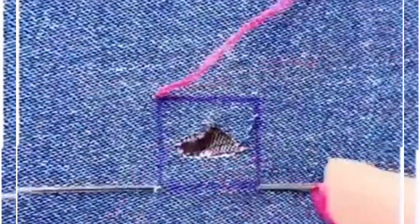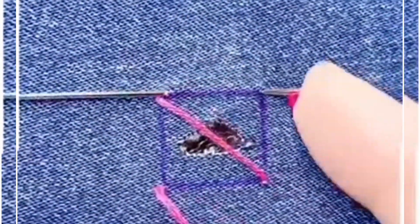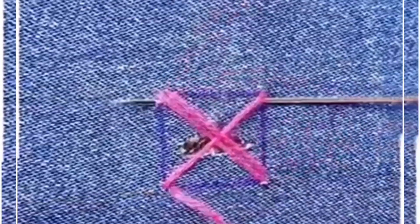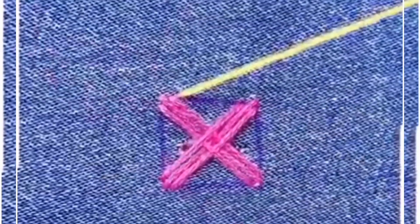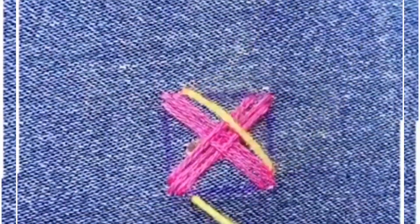Let's fix this denim hole with a very easy method at home — you can also do this with normal cloths. All you need is some colorful thread and a needle. Now we are going to draw a square on the top of the hole. You can also make a circle, but this design is done in a square.